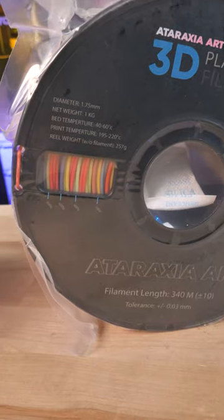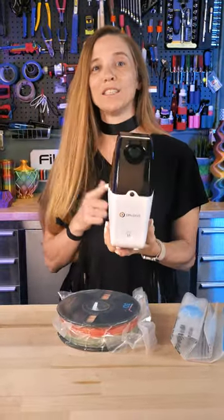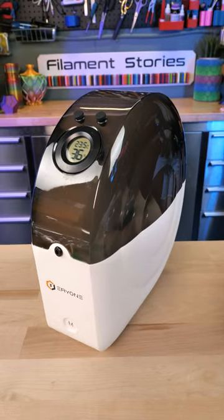And this is a neat little mini rainbow. So I'm gonna open it up, stick it in this Area 1 snail dryer, and then tomorrow I'm gonna print with it. Come back and let's see how it turns out.